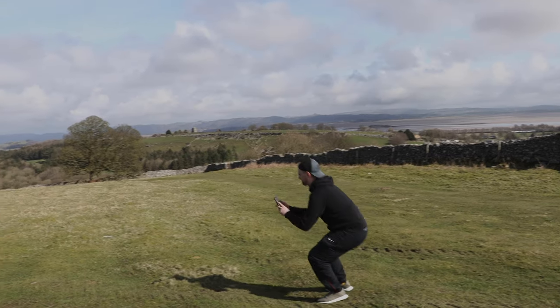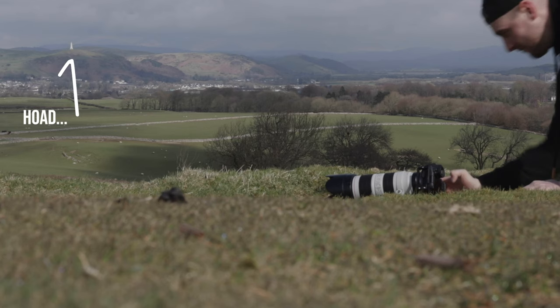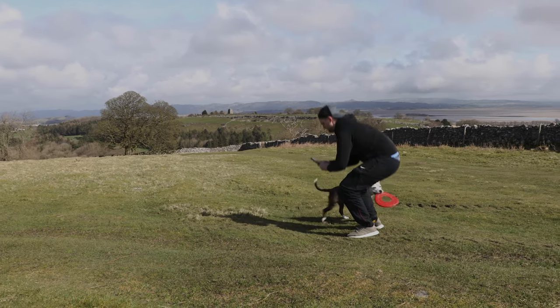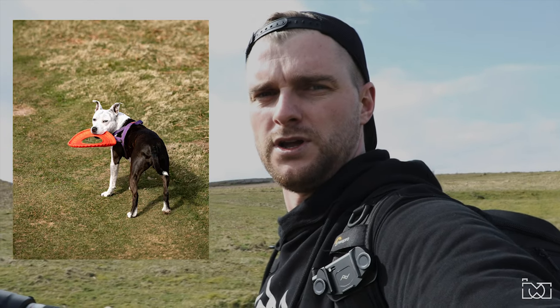My third tip is to get low to the ground. So when you throw the frisbee or ball for the dog and it's coming back to you, get low to the ground. You don't have to go stupidly low, but standing up fully and shooting from normal height doesn't look as great as when you get nice and low and capture them running back to you. It looks so much better the lower you are.